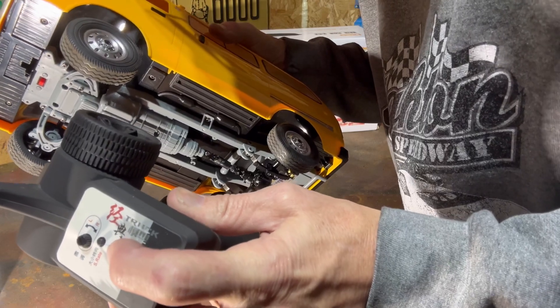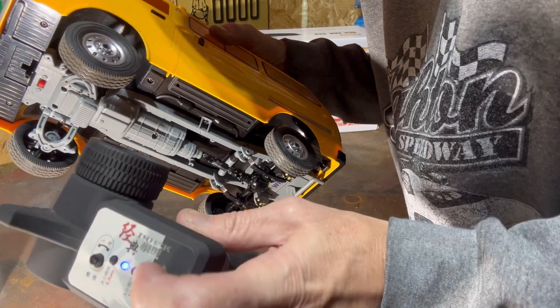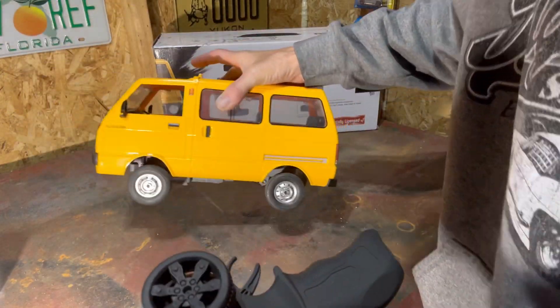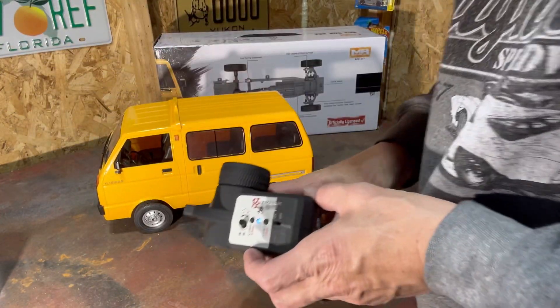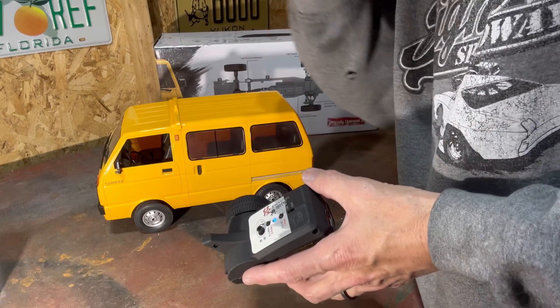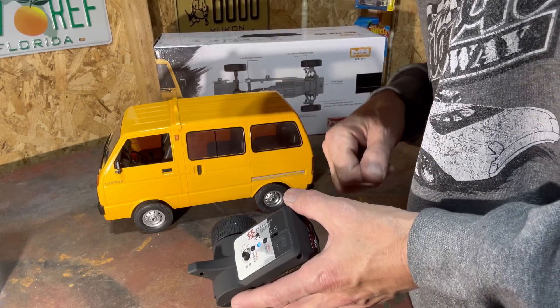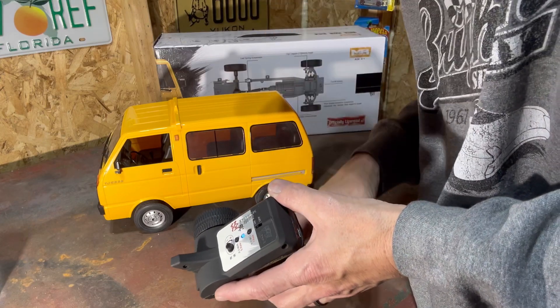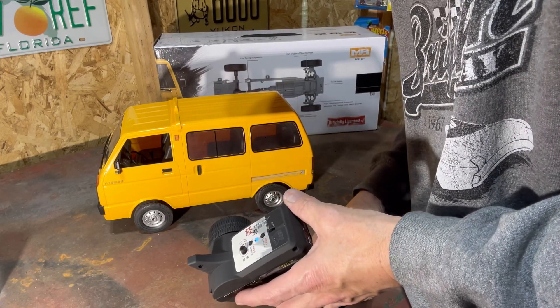It's also got a throttle button — click it once and it puts it into a high speed mode, click it again and it goes into a lower speed. Pretty simple design, that's WPL. So we'll get this thing charged up and head outside. We've got a pavement driveway we can rip around in and our other driveway is gravel.